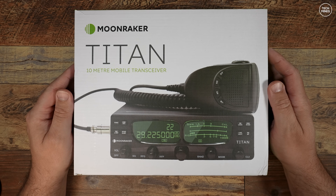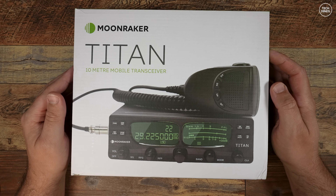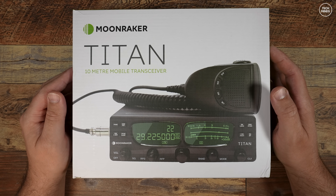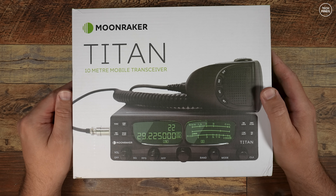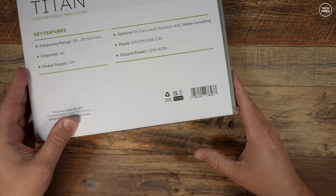Hi guys and welcome back to another Tech Minds video. A few months ago I made a video on this little 10 meter radio — this is the Titan by Moonraker. Moonraker is actually a ham radio dealer here in the UK, and this is their extremely cheap radio offering to get on the 10 meter ham band.